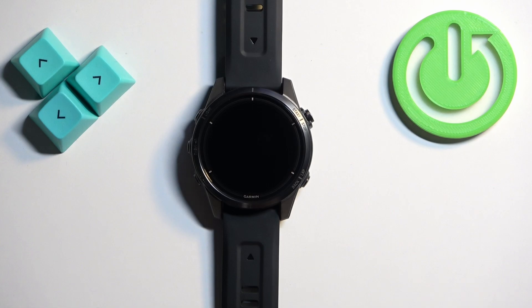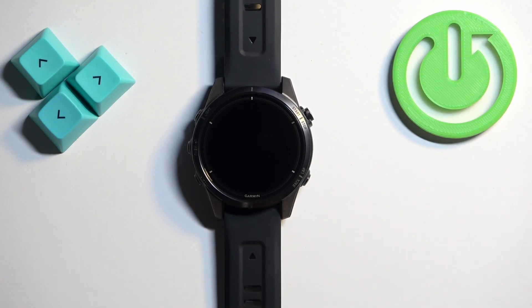Before we start, if you want to install applications on this watch, your watch needs to be paired with a phone via the Garmin Connect application. Another thing to mention is that it's recommended for your watch to be connected to a Wi-Fi network to make the installation a lot faster.